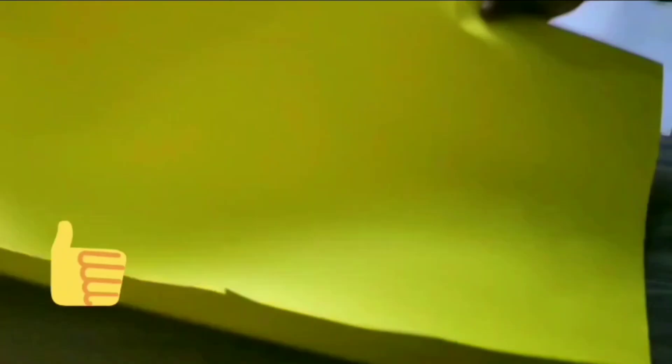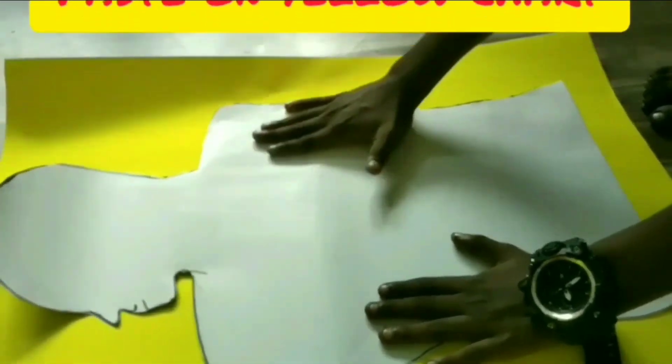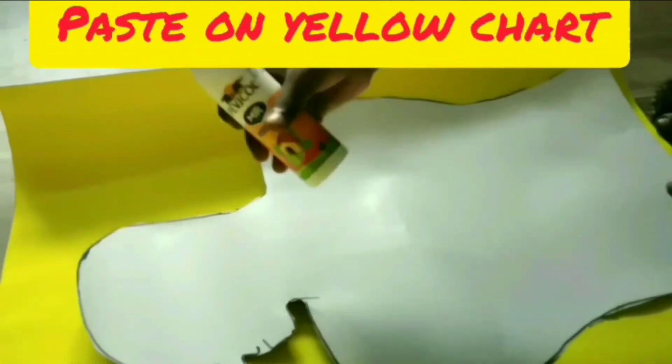Take a yellow chart and draw the border on the chart.